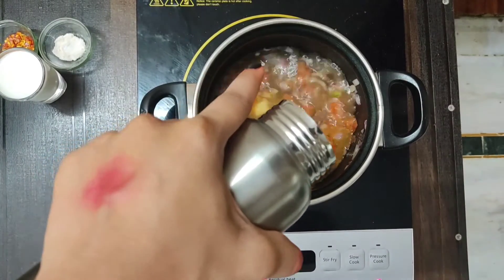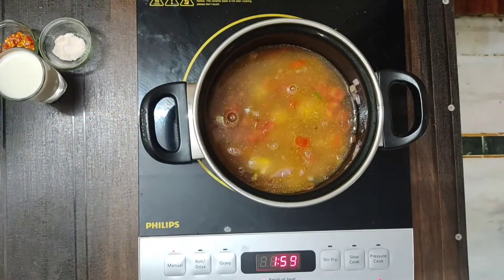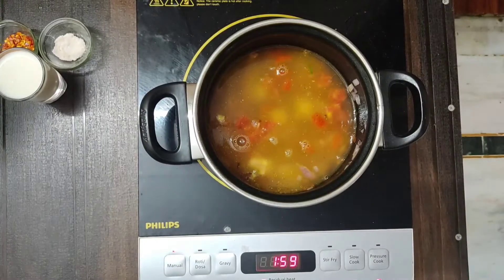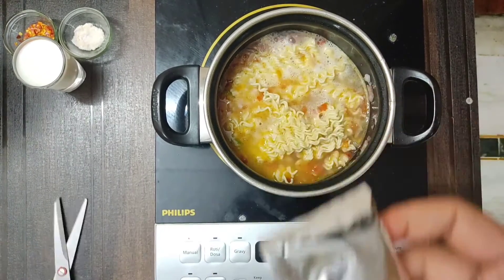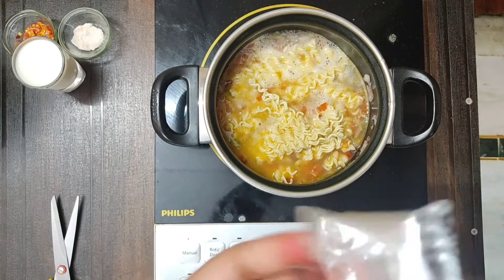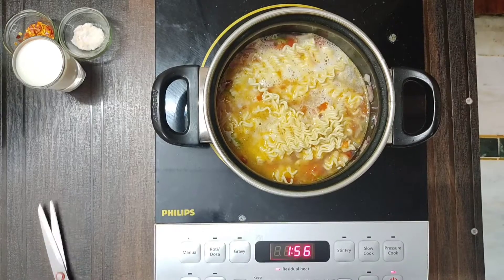Then we will add water — I have added water for 1 maggi. Then you can add 2 maggi into the pan. If you want more, you can also add 5-6 maggi. Then use the pan.